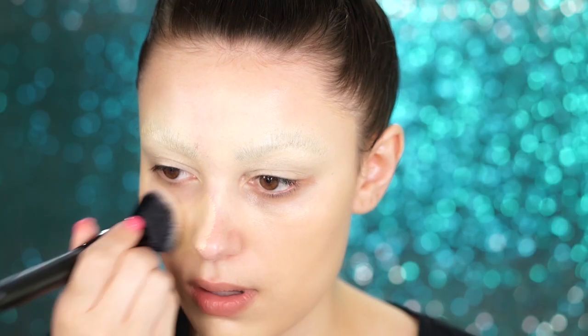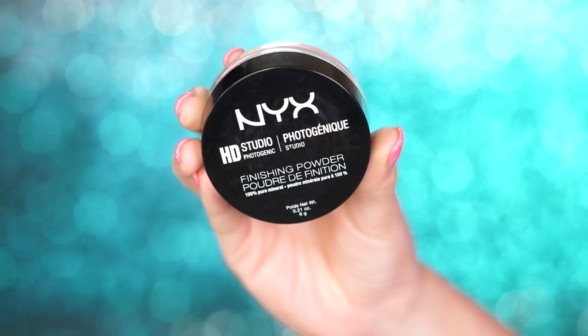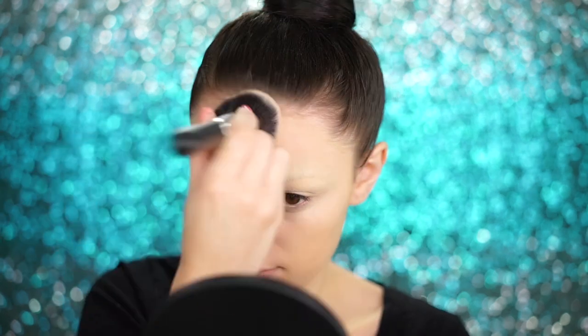I wanted a natural base skin tone for this look, so after you've covered up the brows, you can apply your foundation and concealer of choice. Just be sure to set with a translucent powder. Here I'm using the NYX HD Photogenic Finishing Powder on a small brush to pack this right into the brows, and then on a larger brush to set my entire face so nothing moves.